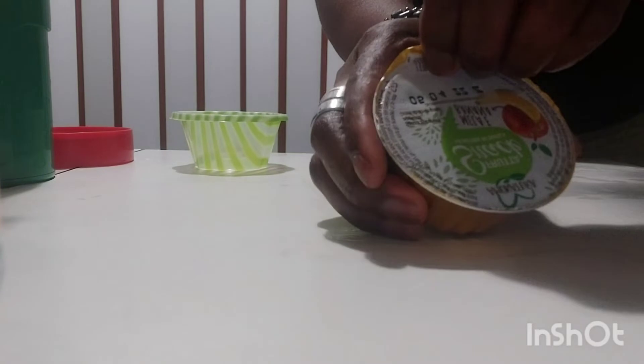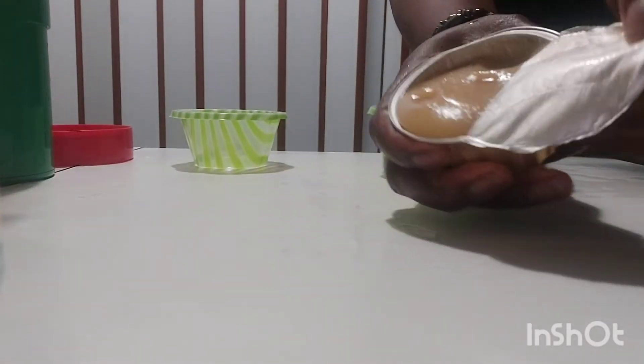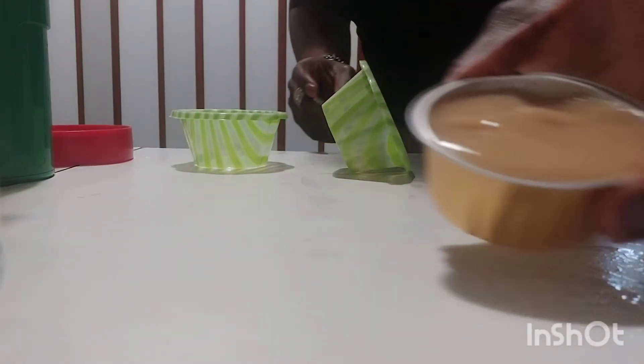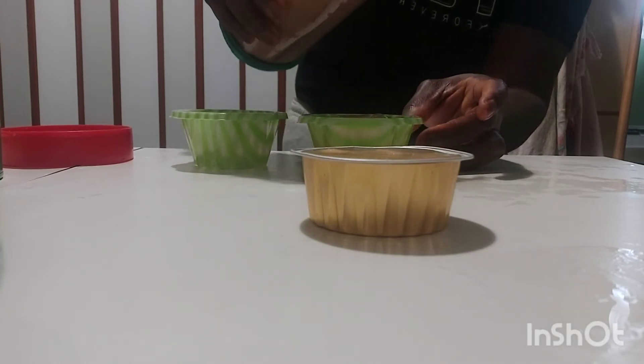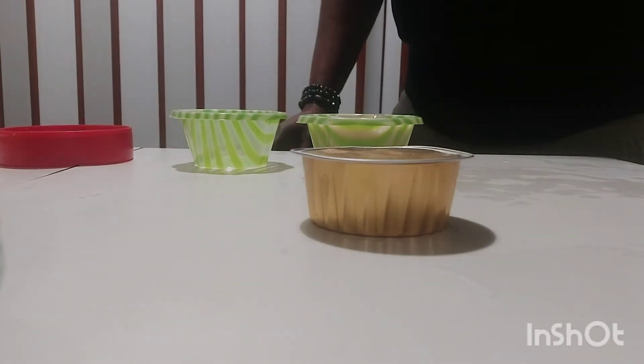Now let's see — this is the one I bought in the supermarket. I'm going to open it in front of you guys so you can see. This is my homemade banana and apple snack, and I'm going to show you guys now.